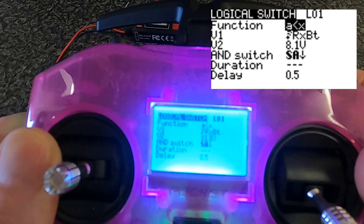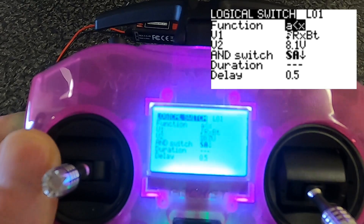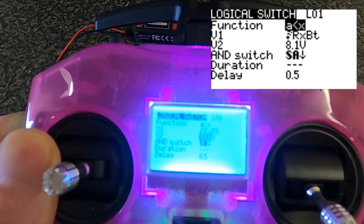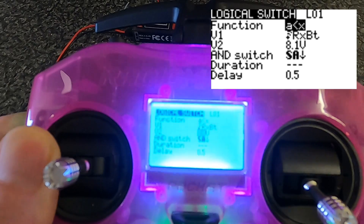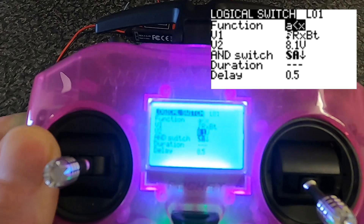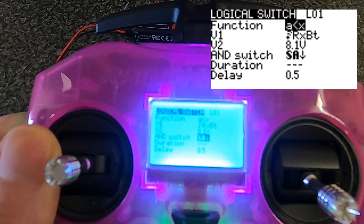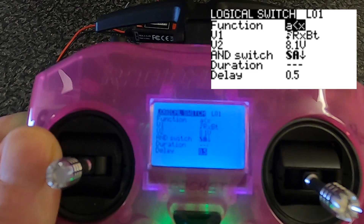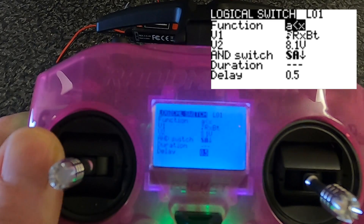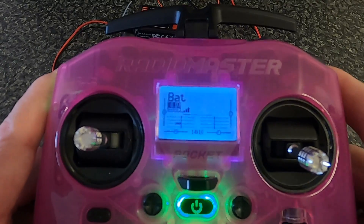If we go to voltage V2 and change it to a higher voltage, it will trigger and tell us we've got a problem — you can test it that way. Then bring it down to what you'd expect to be safe. For this particular battery, I'd say 3.85 volts per cell, so about 7 volts for a 2S — you pick whichever voltage you don't want your battery to go below. The 0.5-second delay means that if you punch out on a drone and the voltage momentarily drops, you won't get too many false alarms.